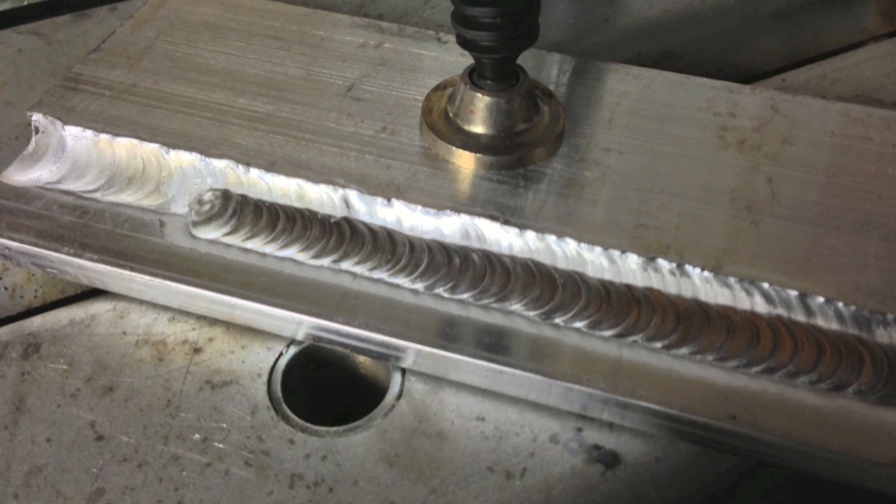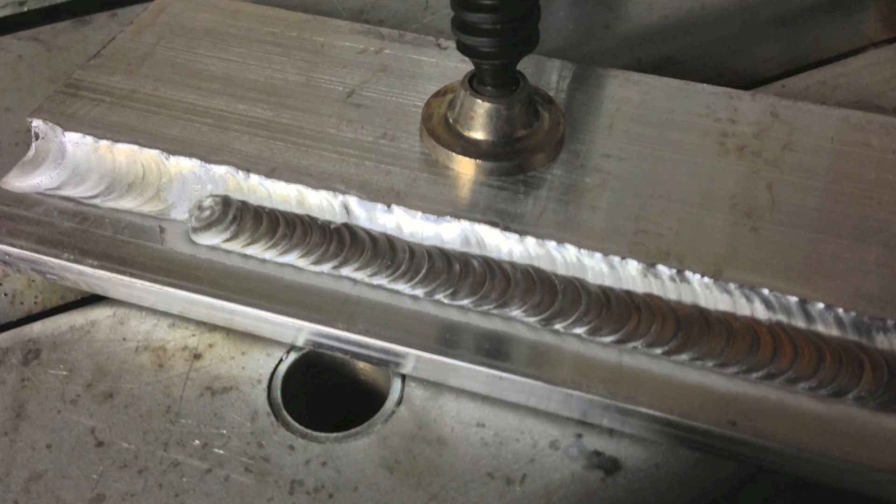The second pass should be centered on the lower toe or lower edge of the first pass. For the third bead, I tried to stay centered on that upper edge, making sure that the puddle overlapped onto the second pass and melted into that top edge above the first pass.